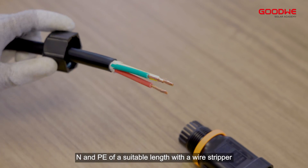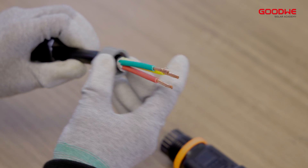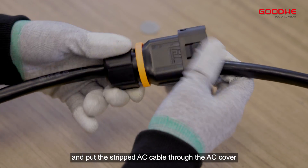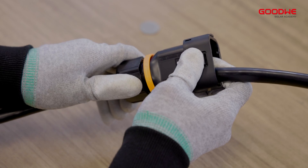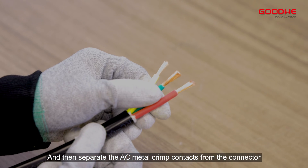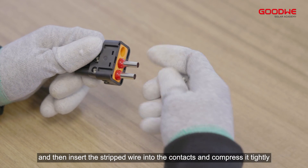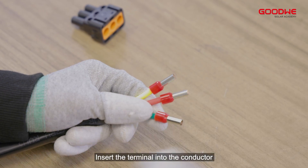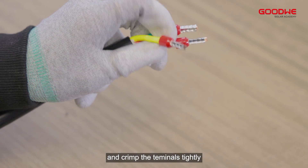Disassemble the AC connector and put the stripped AC cable through the AC cover. Then separate the AC metal crimp contacts from the connector, and insert the stripped wire into the contacts and compress it tightly.